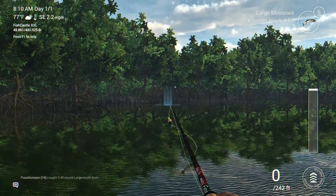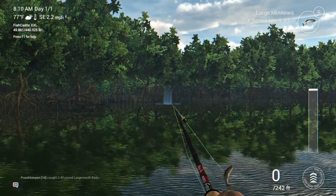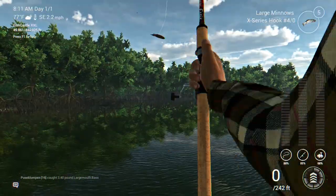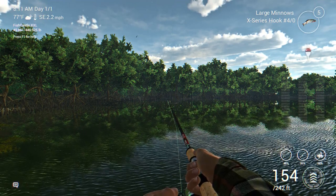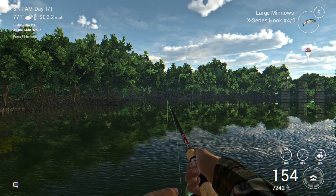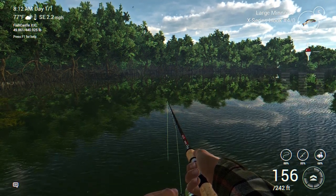I spawned in at the Salty Delta - it's the only spawn point on the right-hand side of the map. I'm on the left side of the dock. You can see sticks sticking out of the water and the roots of the trees out there in the distance. I cast out toward that area - I've got large minnows on a four-rod hook with depth set at about 40 inches.